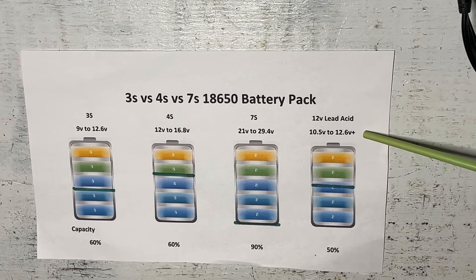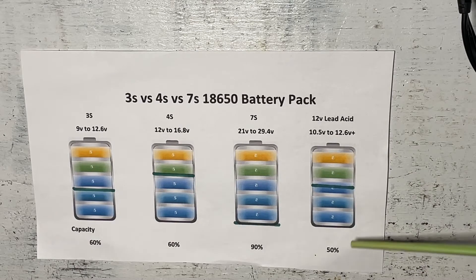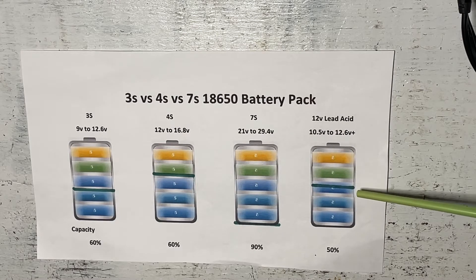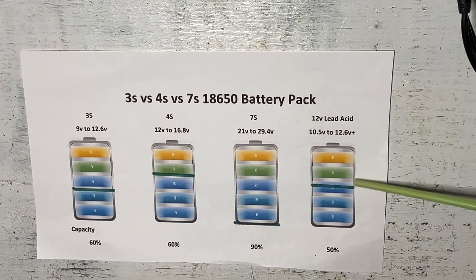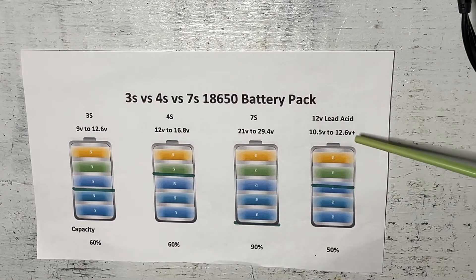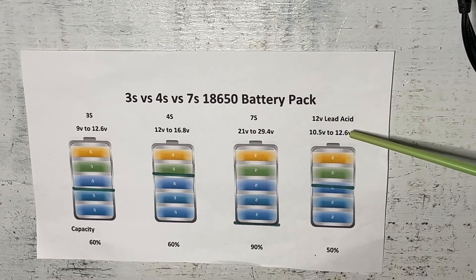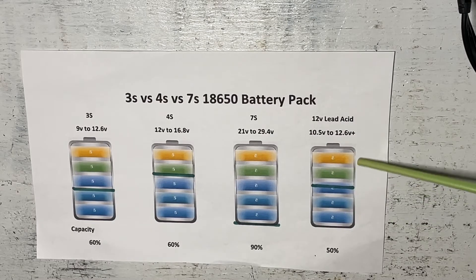The voltages for lead acid batteries are somewhere between 10.5 volts to 12.6 volts — some go up to 13 volts. Say this was a 100 amp hour battery: we could actually only use 50 percent of it because of the chemistry. These batteries can only be discharged to 50 percent without permanently damaging them. So even though this is a 100 amp hour battery we can only use 50 amp hours. If this was a 12.6 volt battery at 100 amp hours that would give us 1200 watt hours, but if you can only use 600 watt hours of those 1200 watt hours, what's the point?